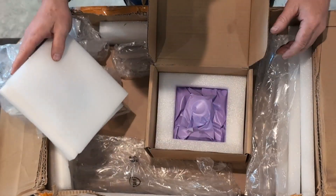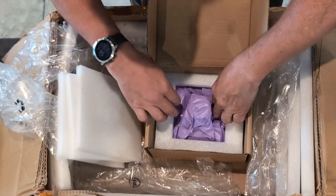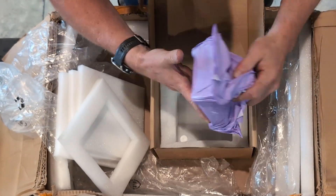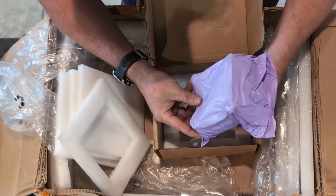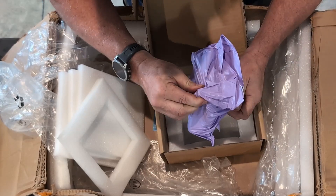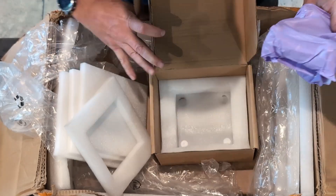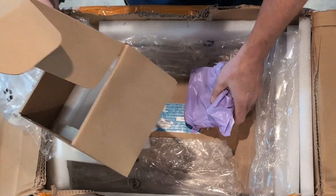It's packed very well. This one was not opened by Customs. And this one has the retaining knobs in it — that other box, the vise, did not have retaining knobs.